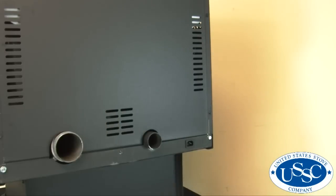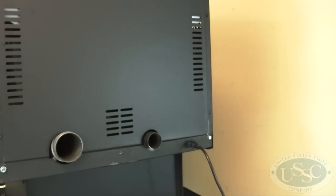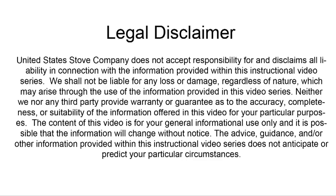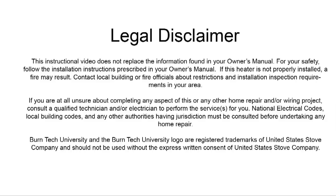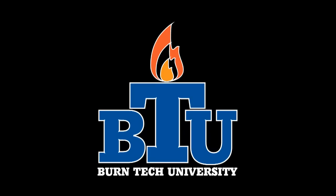Now that your project is complete, reconnect power to the stove and check for proper operation. Once again, this video is for informational purposes only. We strongly recommend a certified electrician or stove technician do any repairs for you. If you have any additional questions or need further assistance, please call 1-800-750-2723 or visit us at usstove.com. Thank you for watching Burntec University.